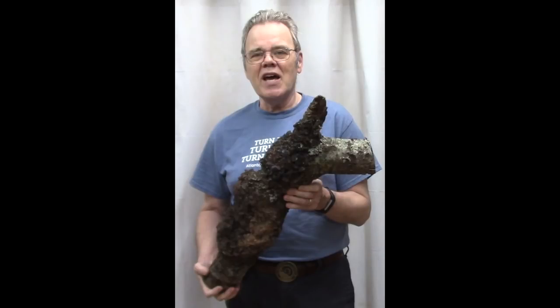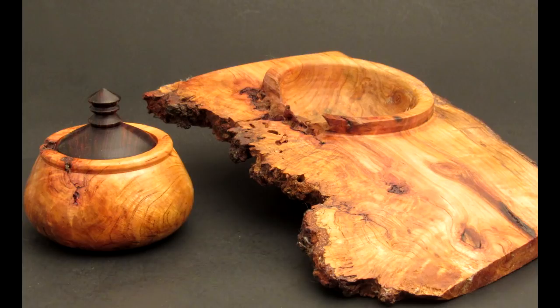I found this cherry burl in a neighbor's firewood stack. It didn't look too promising but it yielded these two beautiful pieces. Last week I did this bowl on the right; this week I'm doing this box on the left.